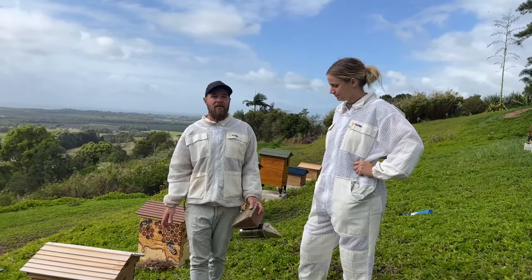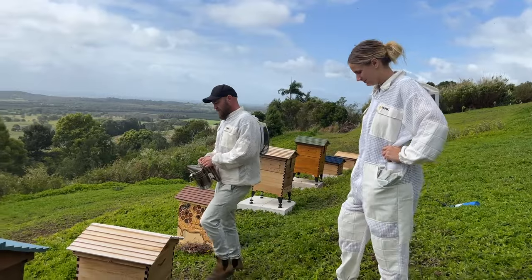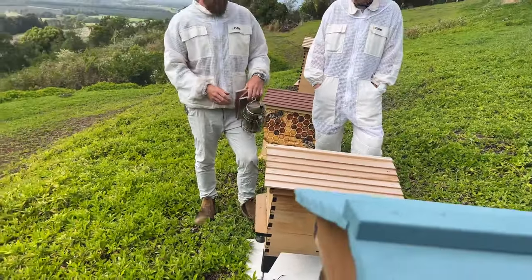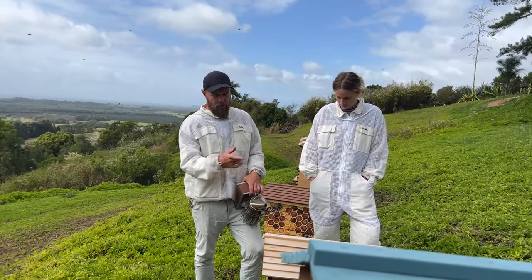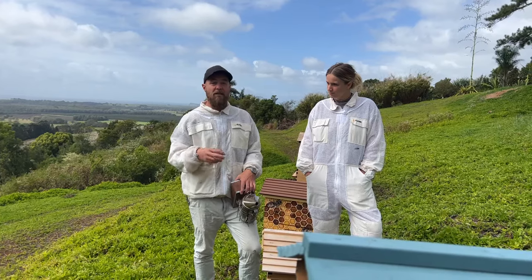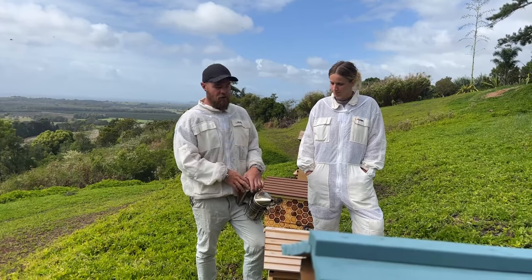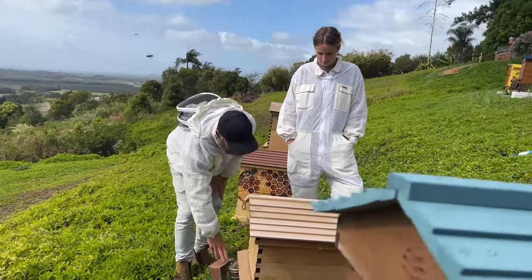Today we're doing beginner question and answer, so please if you've got any questions, type them into the comment box and we'll do our best to answer them. The origin of this hive was a swarm — Cedar caught it, then I checked it a couple of weeks later and it was queenless, so I put a frame with eggs in there. Cedar checked it after that on a live and found queen cells that had been chewed out but couldn't find the virgin queen.